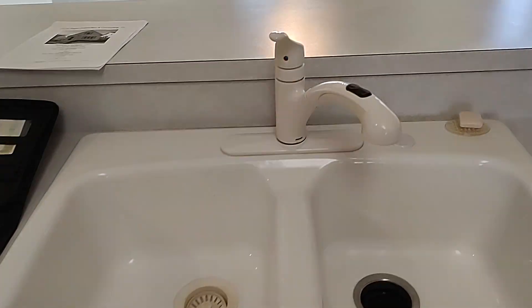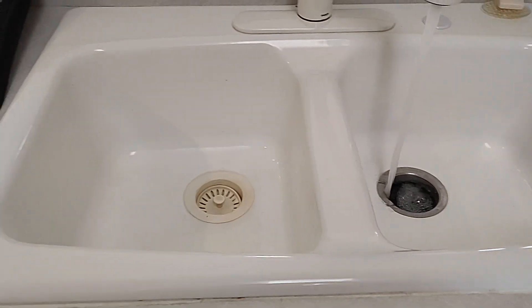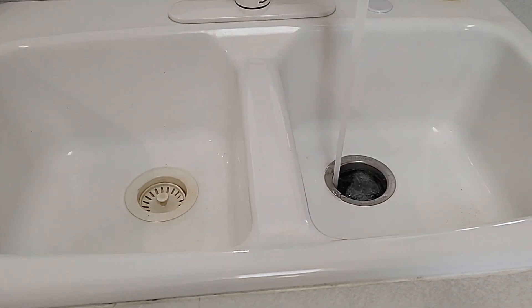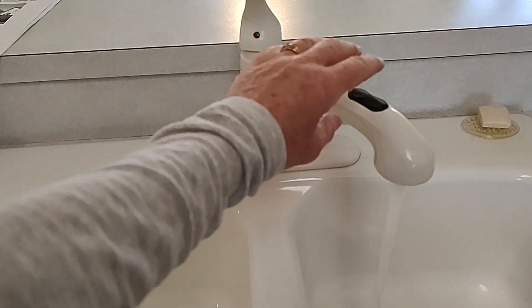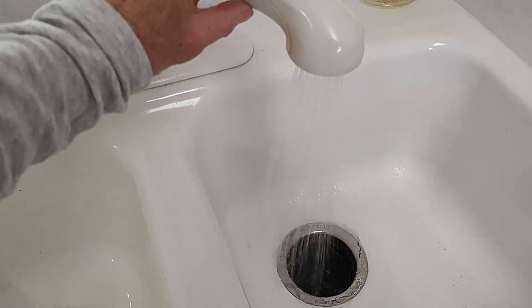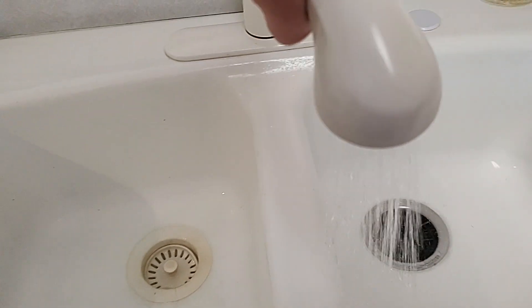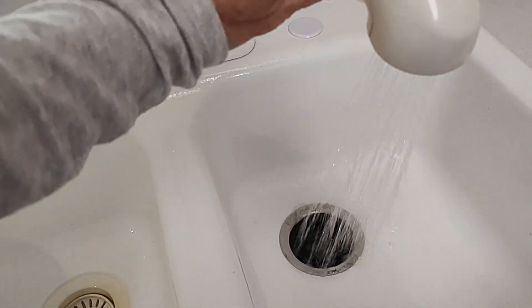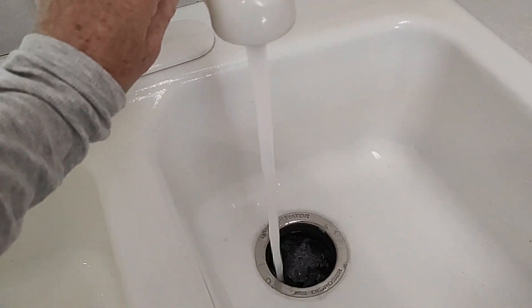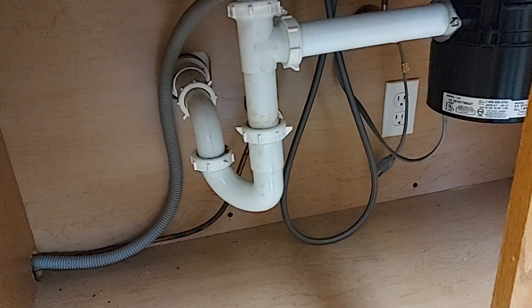Kitchen sink. Bob just flushed the toilet upstairs — didn't really affect the water. You can push that and squirt someone. Minnie's helping. There you go. It seems to be in working order; I'm not seeing any leaks under here.